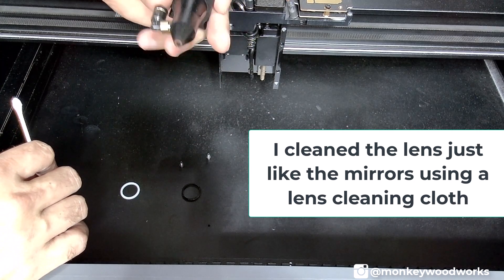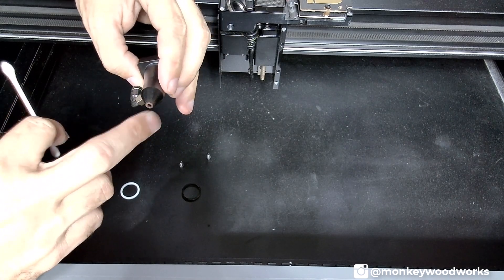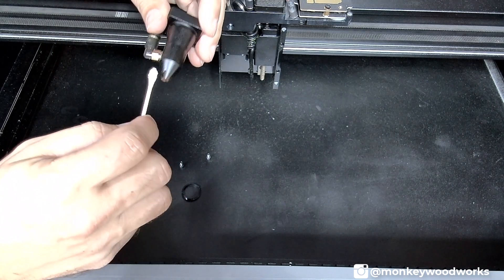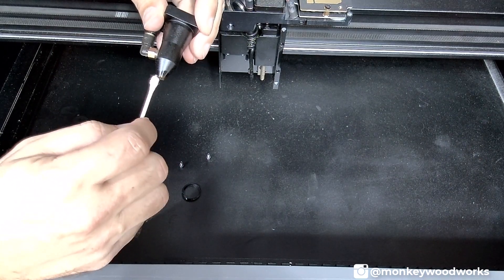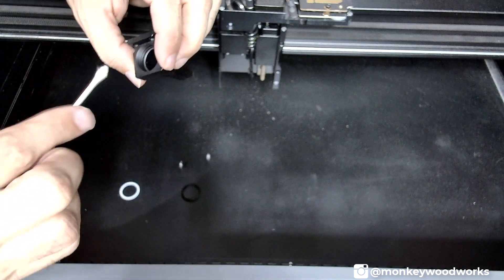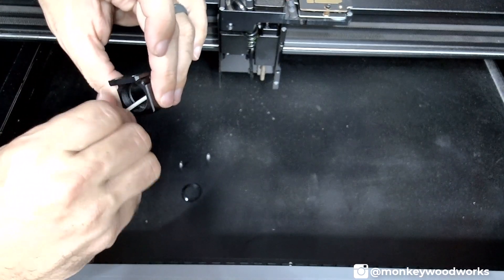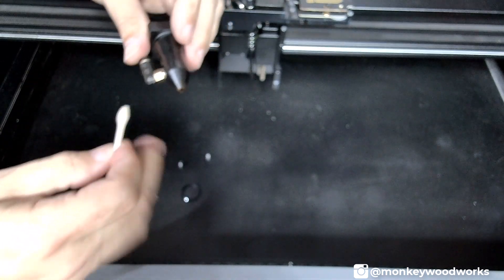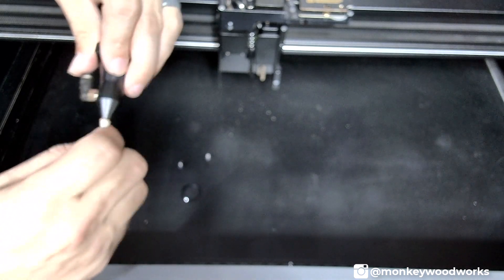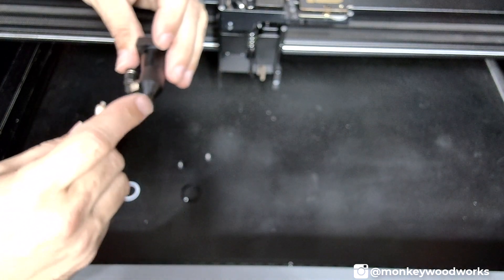I've set the lens aside and want to focus on cleaning this nozzle. The nozzle does get debris inside even though your air pump is running, and especially the tip is going to get dirty. Take your Q-tip, spray some isopropyl alcohol in there, and clean the nozzle on the outside and inside. You can also use a rag pushed down in there, but the Q-tip helps you get all the way to the bottom. Twist the Q-tip, swipe it around, replace as needed, and you'll be finished cleaning the nozzle.